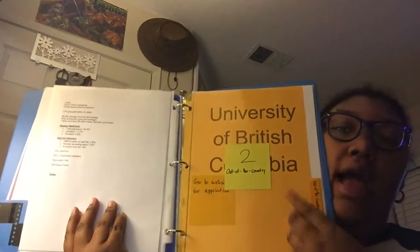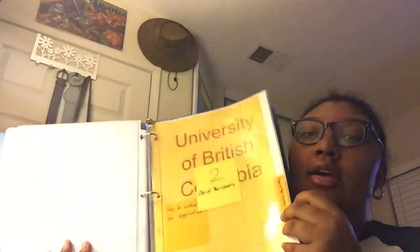The third section is out-of-state colleges — same setup as in-state, with stats on the back and where to do the application, five of those. My last section is out-of-the-country colleges, which are two, same format as the others. I'm still deciding what to do with the blank fifth section — most likely I'll just print copies of all my applications and keep them there. And that's my college binder.